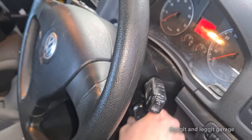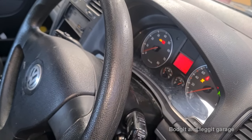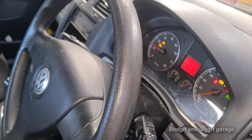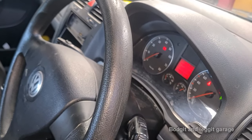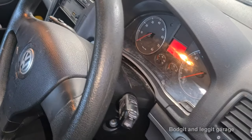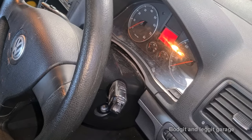2007 Volkswagen Golf 1.4. Starts and stops and the key light is flashing. The first thing I always do when I come across this problem, especially when the key light is flashing — well, even when it's not — is do one thing first.